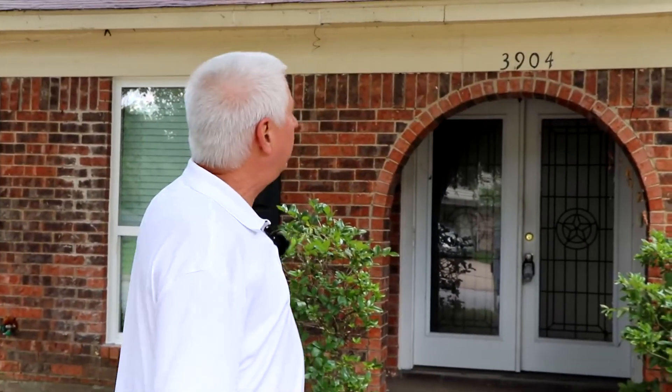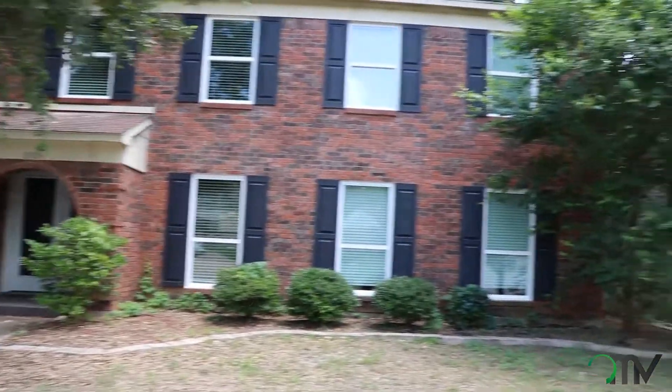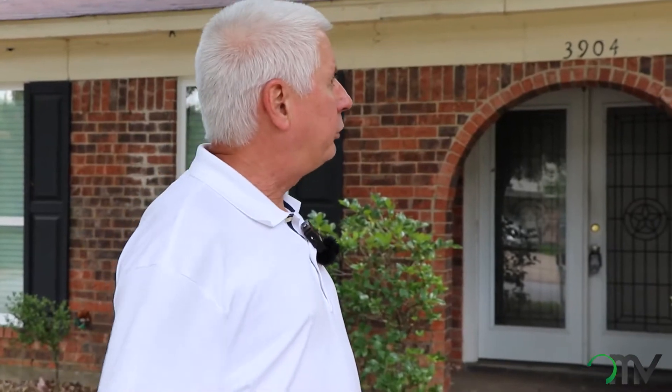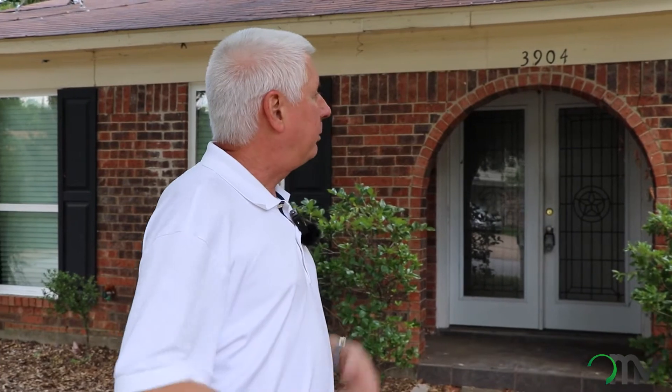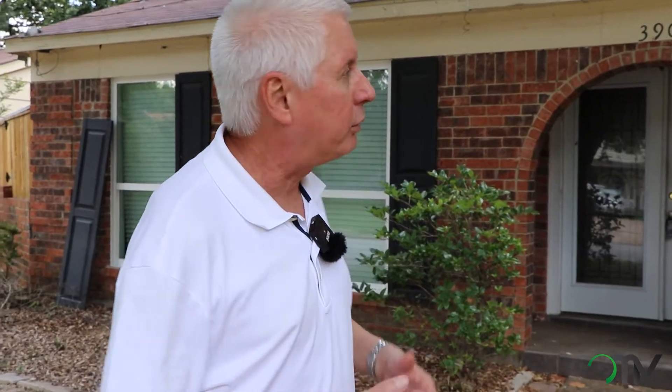Hey guys, this is Scott again at a house we bought over here in the Arlington area of the Dallas-Fort Worth. This was a unique purchase because the seller had been gone for over two years and had some traumatic issues here. It took some coaxing to get the deal done. This thing also had some major lien issues we had to deal with, but we were eventually successful. We bought it for about $125,000 and the rehab is going to be between $45,000 and $50,000. Let's do a walkthrough and take a look at what we're going to do to this house.